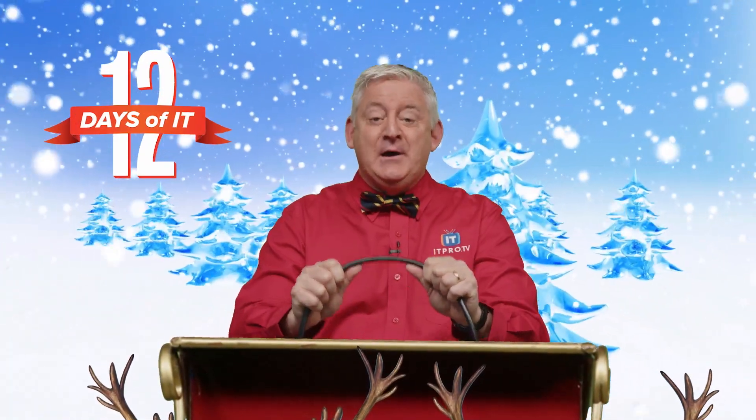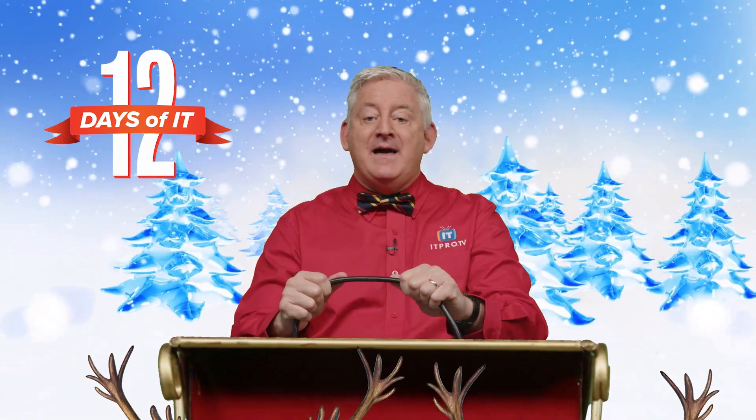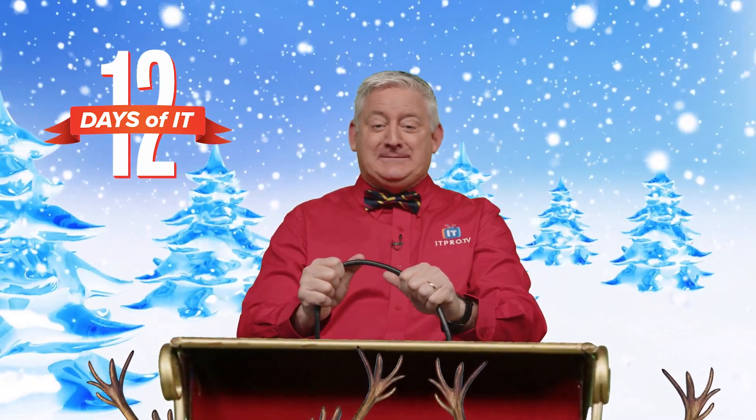Hey, hello, and welcome back to ITProTV's 12 Days of IT, where we're unboxing 12 different IT gadgets and then giving them away. Now, today's the sixth day of IT, and that means Don will be unboxing a Raspberry Pi computer kit. Oh, I love holiday pies, especially raspberries.